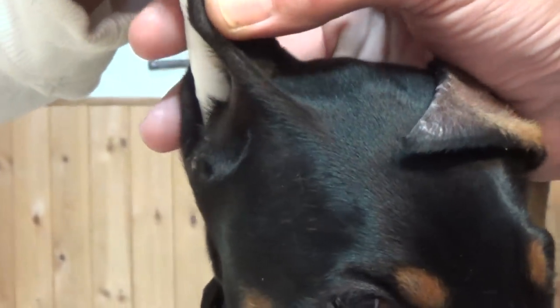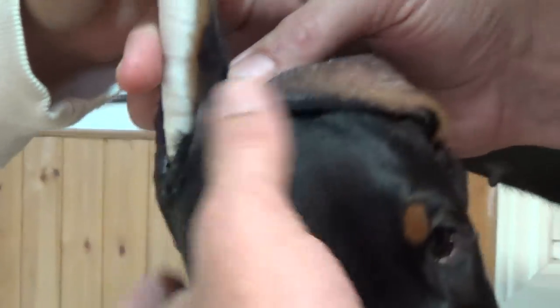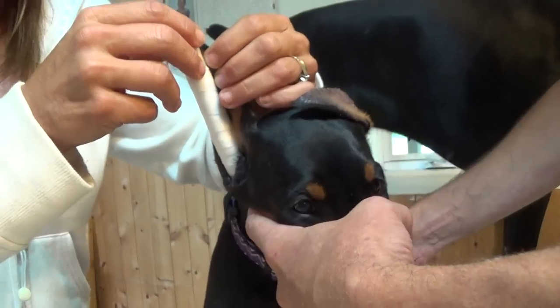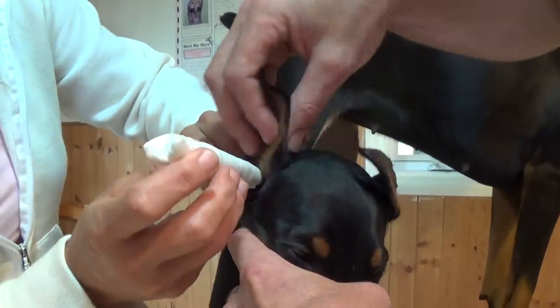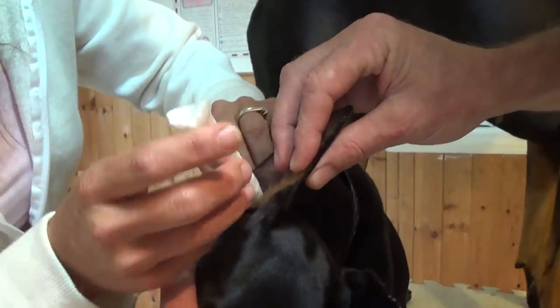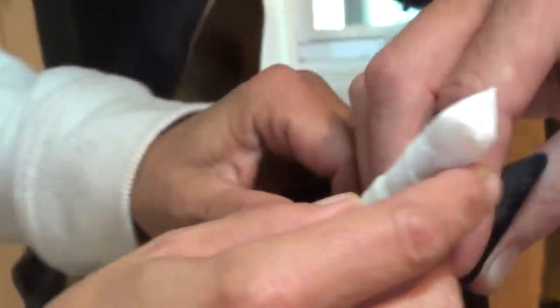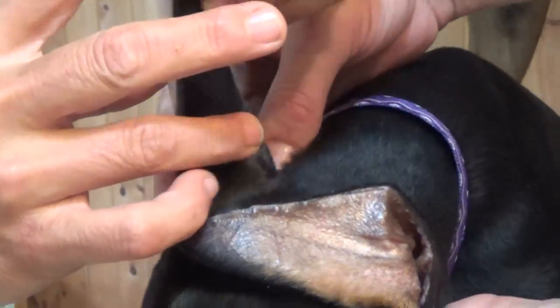Not sure that that's down far enough — doesn't feel like it. So it kind of goes into the well of the ear. And then you have to stretch it to the tampon.